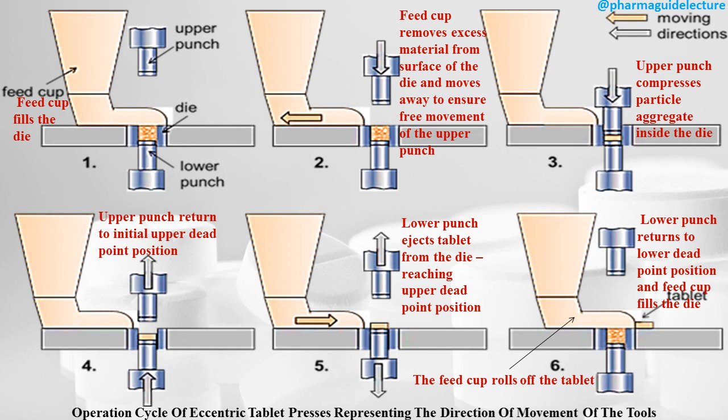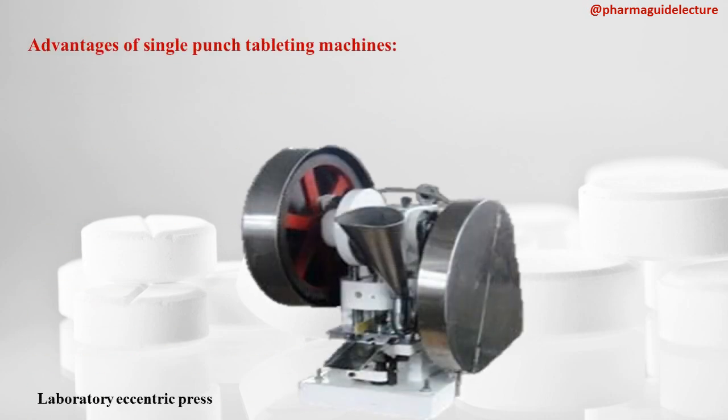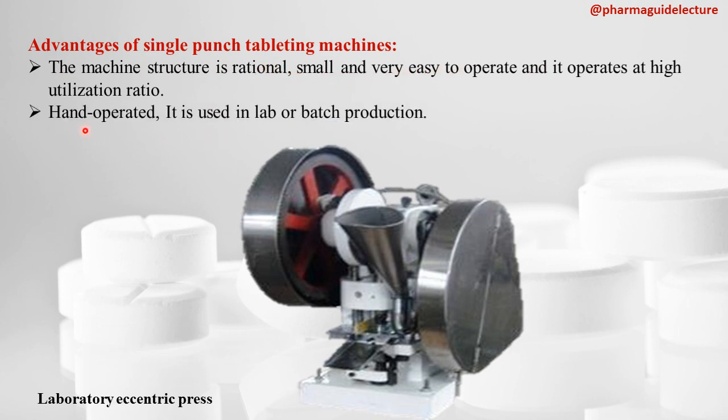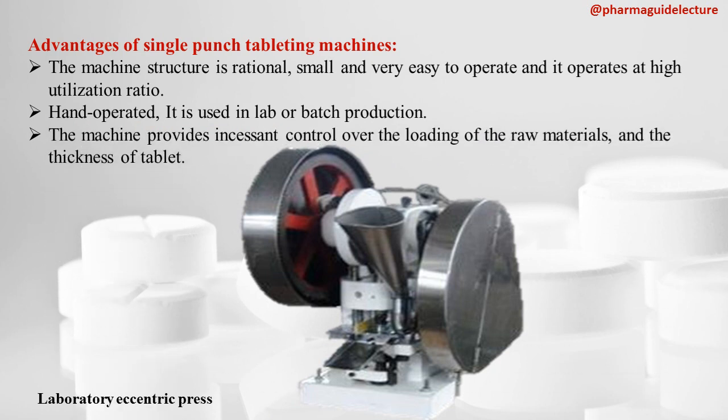This is the operation cycle of the eccentric tablet press. The advantages of this single punch tableting machine are: the machine structure is rational, small, and very easy to operate, and it operates at a high utilization ratio. It is hand-operated, used in the lab and for batch production, and provides instant control over the loading of the raw material and the thickness of the tablet.